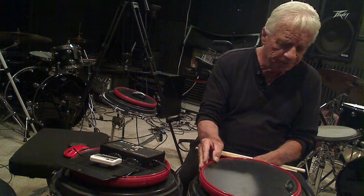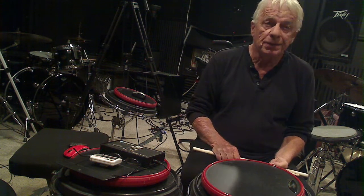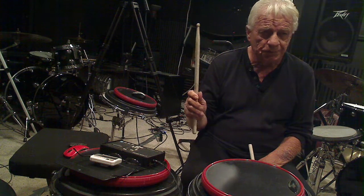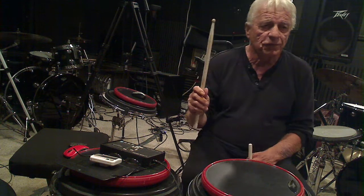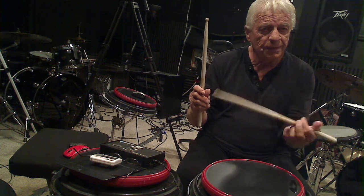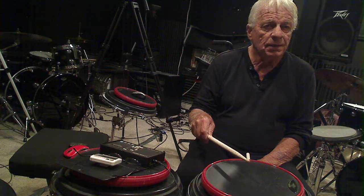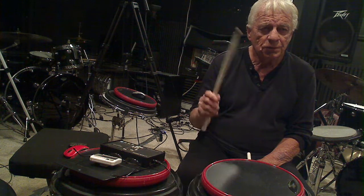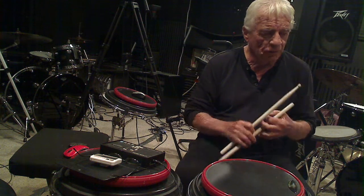First, I'd like to talk about sticking heights. We have this sticking height, which is the full-stroke position — that's for a power stroke or loud volume, and it's about 18 inches off the drum surface. The next one is the half-stroke position, which is half the full stroke. And then there's the quarter stroke. So we have the full stroke, the half stroke, and the quarter stroke. Those are sticking heights, or sticking positions.